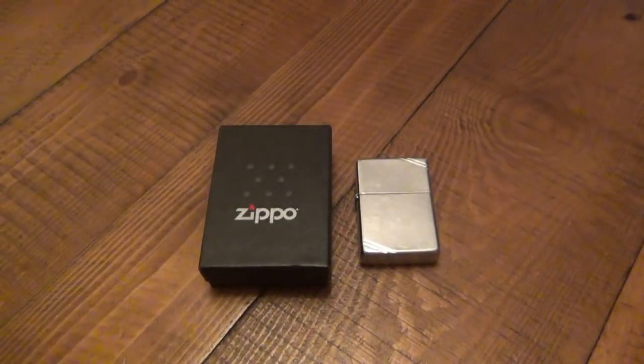Hey, what's going on guys? Today I'm going to be reviewing a Zippo pipe lighter. I want to talk a little bit about what makes it a pipe lighter — there's a slight design change — as well as letting you know that it is interchangeable with any kind of case.